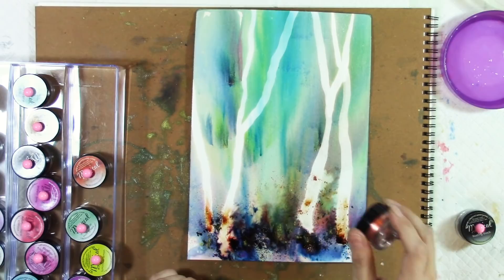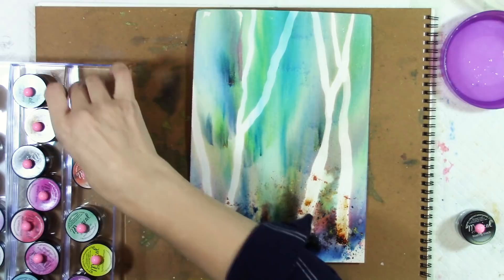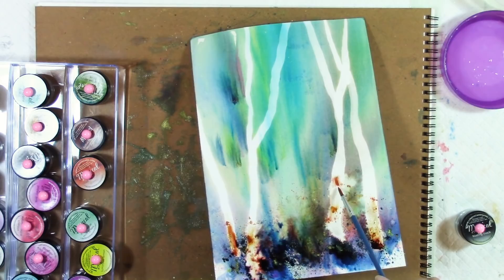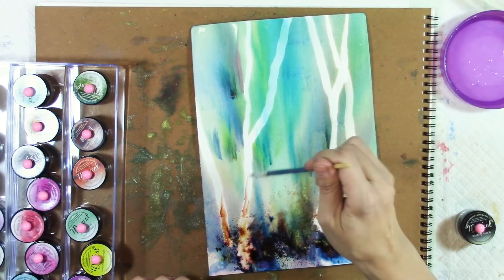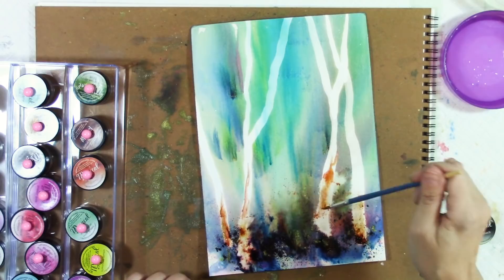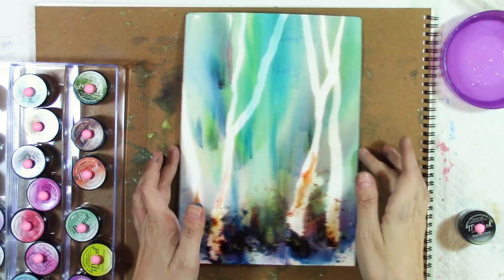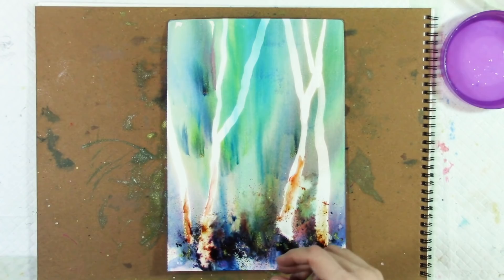It obviously has shimmer in it. I just want that to run just a little tiny bit. Let's do some fun things on the trees now that they're white — but we still need them to look natural. So now I've got my texture back at the bottom, which is what I needed, and that looks amazing. I might add some texture at the top too, but I just want to get some other things figured out. Now I'm going to use my smaller brush and do some littler branches with the bleach.